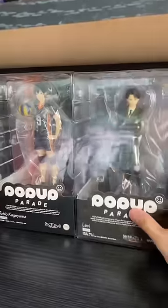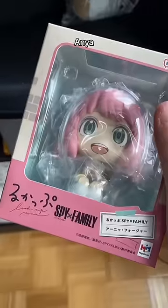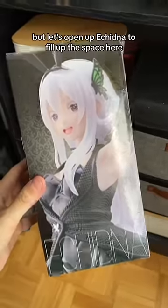Levi, Rimuru, Inumaki, Anya. Let's put Ace here.